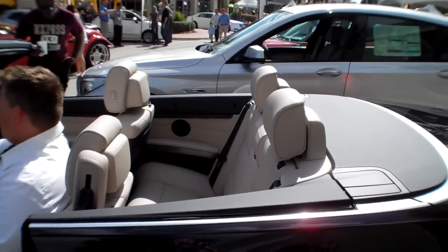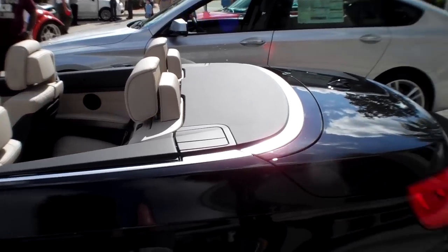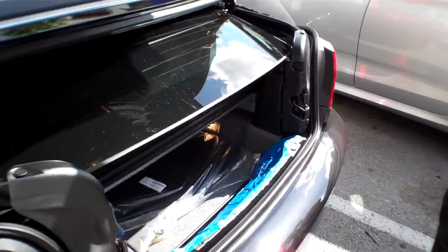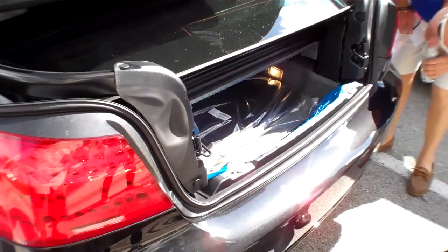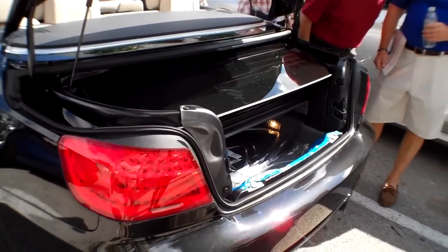Ken, is there any trunk space when it's converted or not really? No, zero. I was looking at the top go down and I was like, there's got to be about... Can you put a bag of groceries in there? Maybe. Yeah, you got enough for it. There's a couple of plastic bags of groceries, I guess.